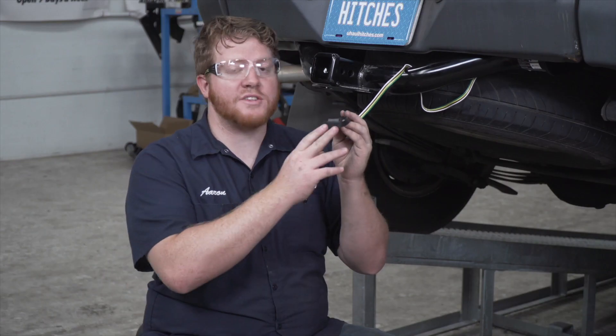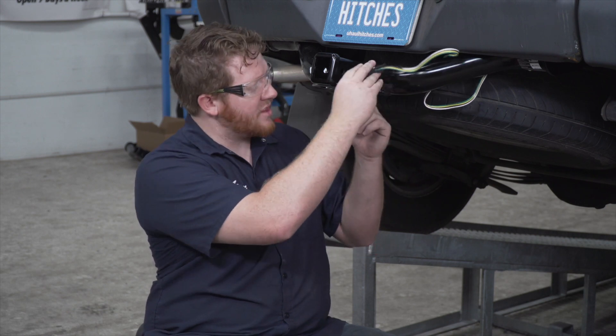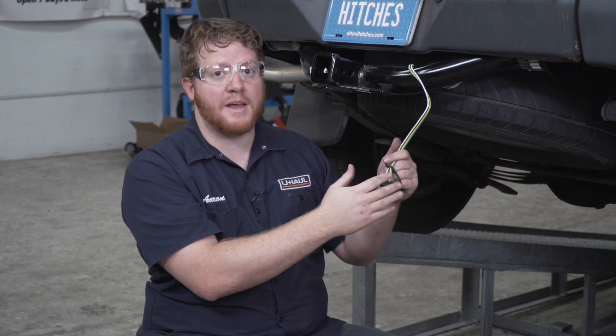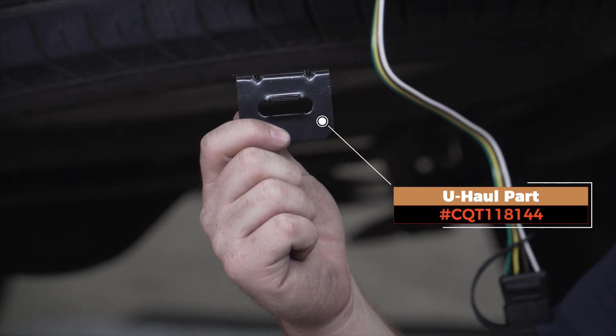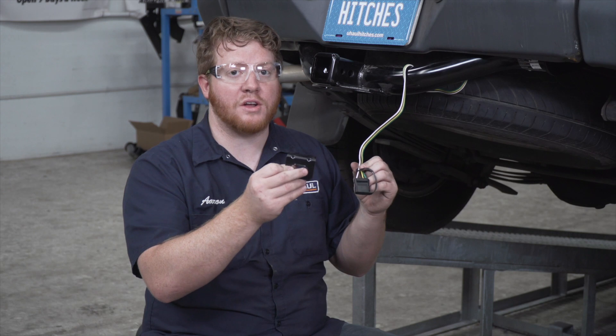Now let's talk about how you can store your 4-flat harness. A lot of people just wrap it around their hitch and leave it in the tow loop, but it can pop out and drag on the ground, causing damage to your wiring. So we're going to secure it using a 4-flat mounting bracket. Now this bracket is not included with our kit, but you can pick one up at your closest U-Haul store or at UHaul.com.